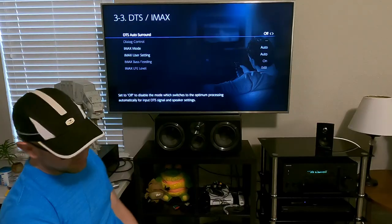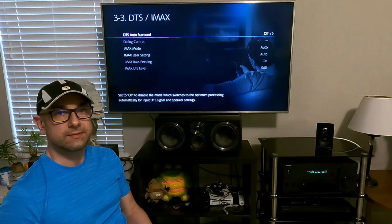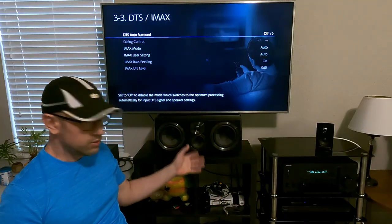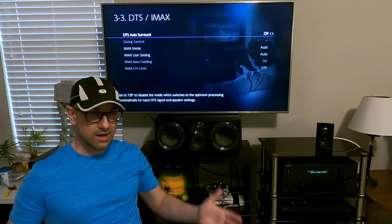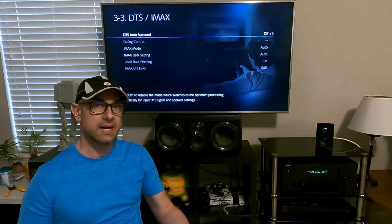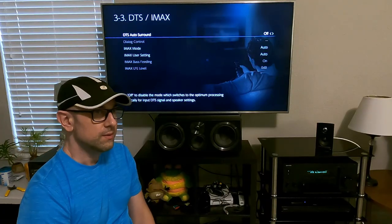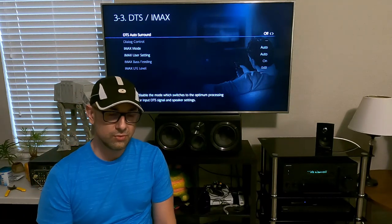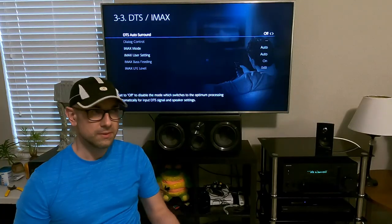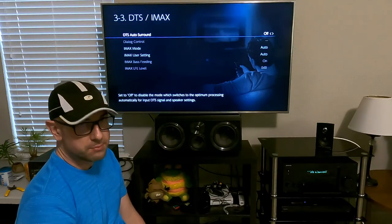DTS and IMAX — IMAX is a format that sits on top of the DTS signal. Your source outputs a DTS signal and the IMAX is on top of it, kind of like a Dolby signal where the Atmos layer is on top. There's really not too much content with IMAX — there are a few Blu-rays and 4K Blu-rays, but they're like 30 to 45 minutes, the kind of shows you see at an aquarium.